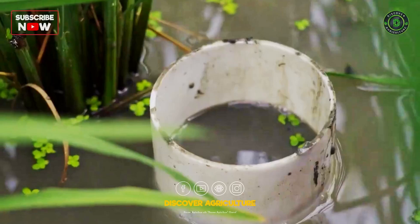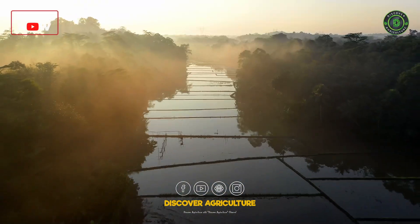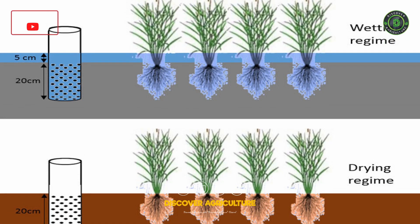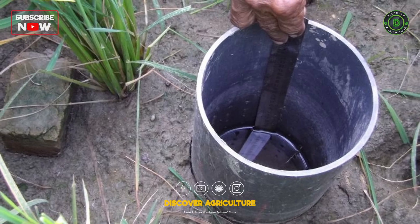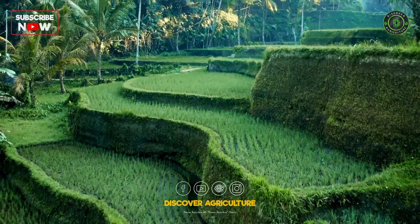Alternate wetting and drying is a water-saving technology used in irrigated rice production. Unlike traditional continuous flooding, AWD involves periodic drying of the rice fields. Farmers allow the water to drain naturally until the soil dries out to a certain level before re-irrigating. This cycle of wetting and drying is repeated throughout the growing season.